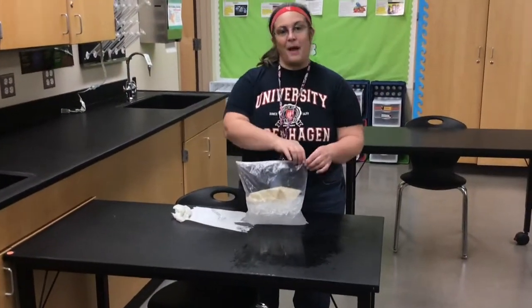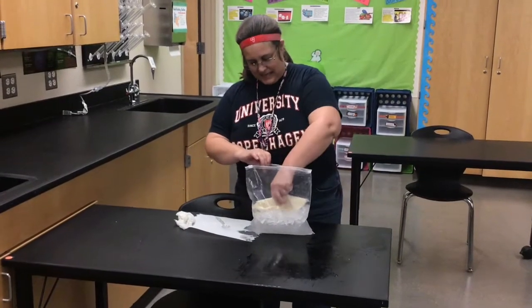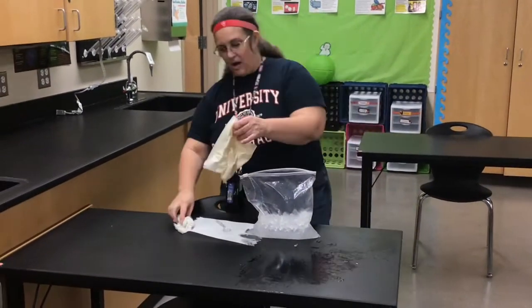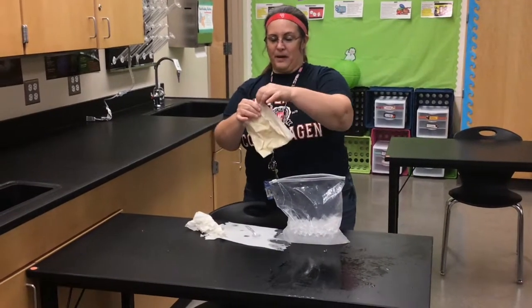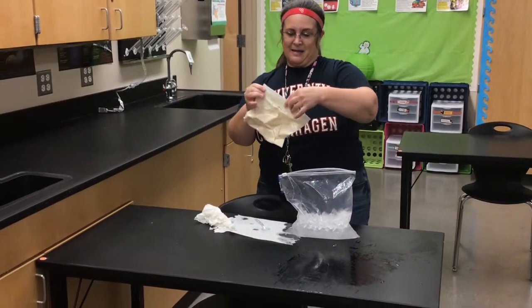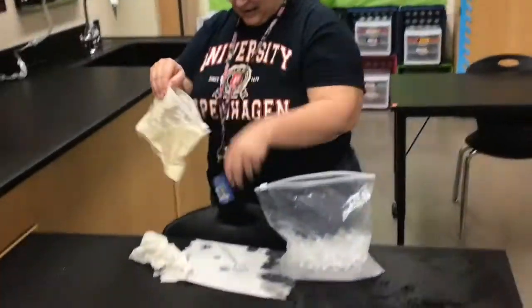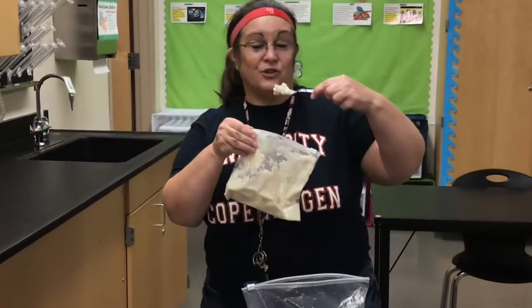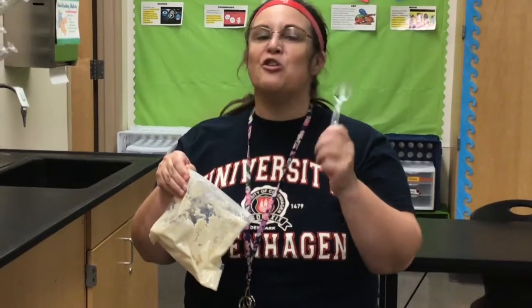Now that we've shaken the ice for about five minutes, it's time to open it up. Get your other bag out — you might want to wipe it off because it'll be salty water. Open up your bag and check out what you've made: ice cream! Grab yourself a spoon and enjoy. Nothing like it!